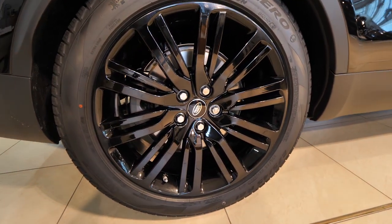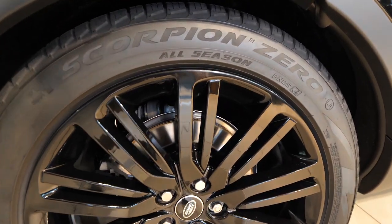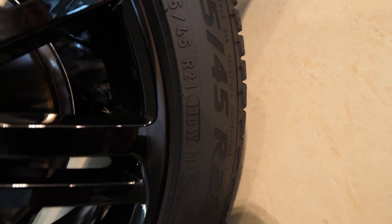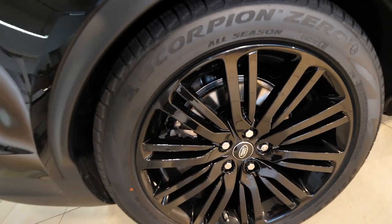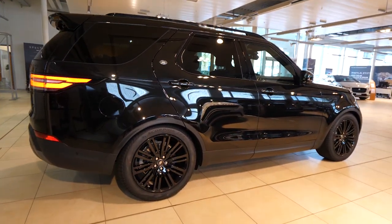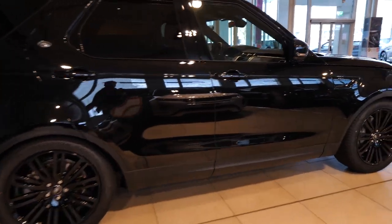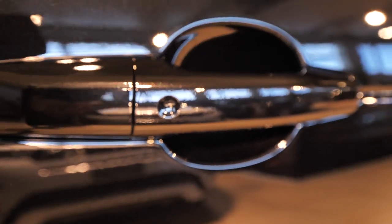The rims in black glossy look really beautiful — 21-inch rims on the car. The brake discs are kind of small in the back; I expected them to be bigger given how heavy the car is, but I'm sure they're bigger in the front. We also have keyless entry on the car.